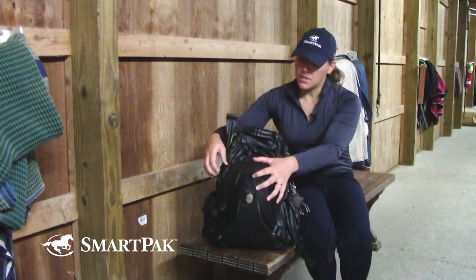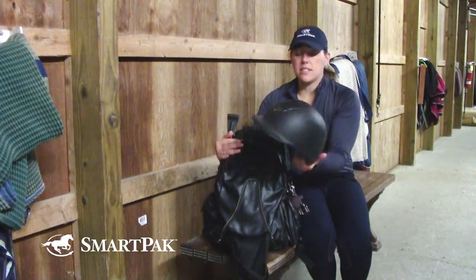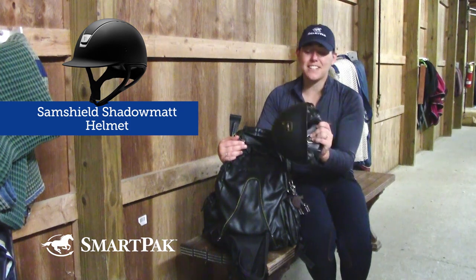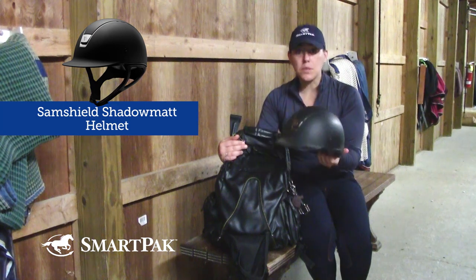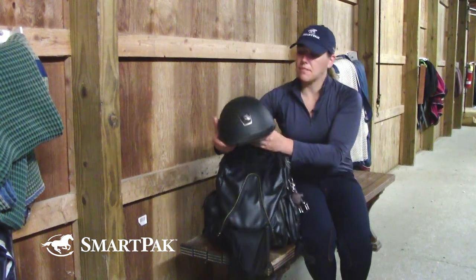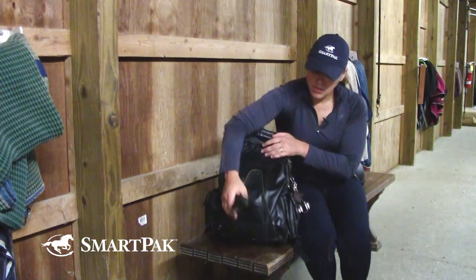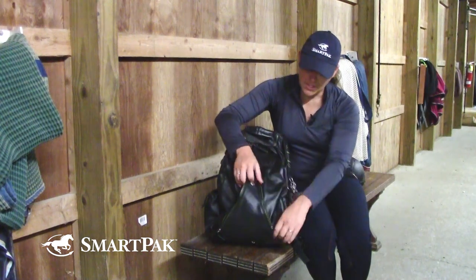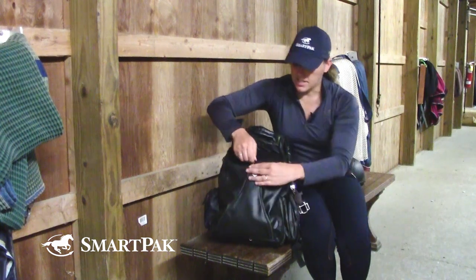The first thing I have here, and one of the most important things when riding, is your helmet. This is the Sam Shield Shadow Mat Helmet. I've had this for quite a few years, and it has just been one of my favorite items. It fits my head really well, it keeps me cool while I'm riding, and obviously it's one of those things you just have to have. That's the other thing I really like about this backpack — when my helmet's not in it, I can close up this helmet holder and it folds up nicely. Nothing gets caught in it. It's very discreet.